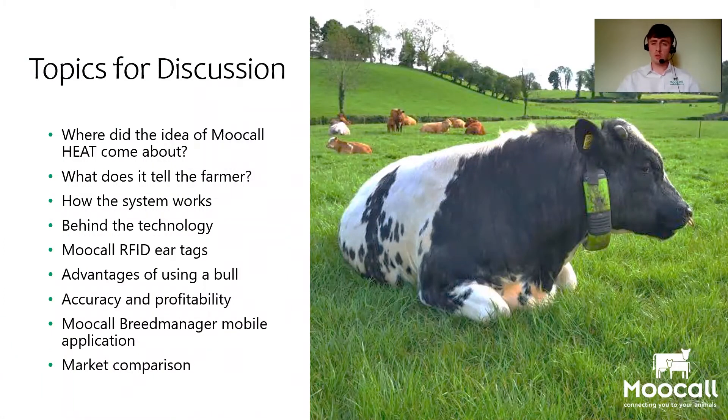On the topics for discussion throughout this series, we're going to be talking about the Moocall collar and where that idea came about, what the system tells the farmer and how it works, going in depth behind the technology, discussing the Moocall ear tags and how they link with the collars the bull is wearing, the advantages of using a bull around heat detection, accuracy of the product, the Moocall Breed Manager mobile app, and finally a market comparison of what makes our heat detection system differ from others on the market.